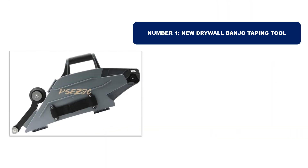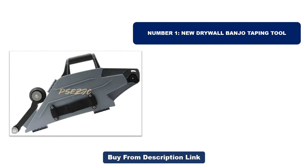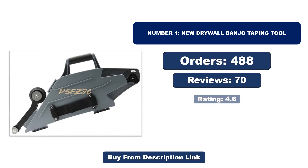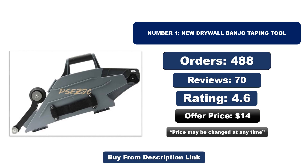Number one: new drywall banjo taping tool. It is the most popular and best-selling product in 2024. Check orders, reviews, rating, and price — note that the price may change at any time.